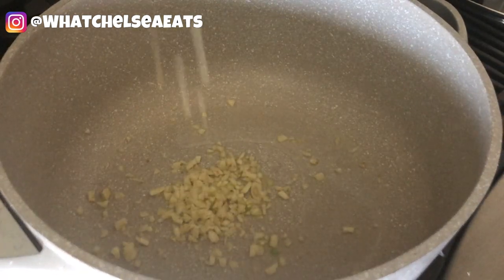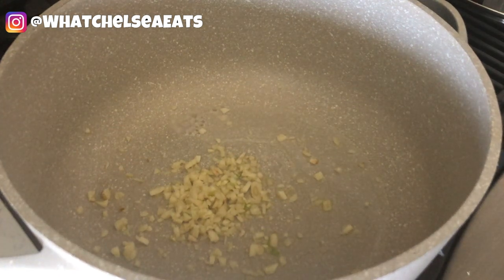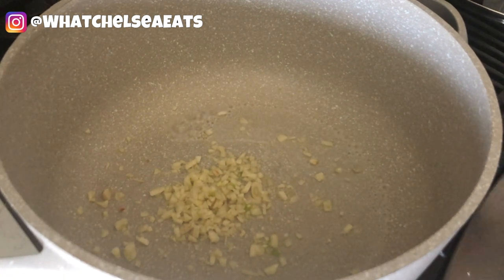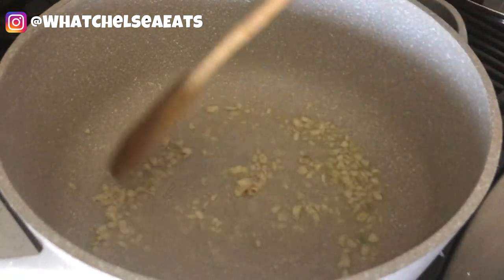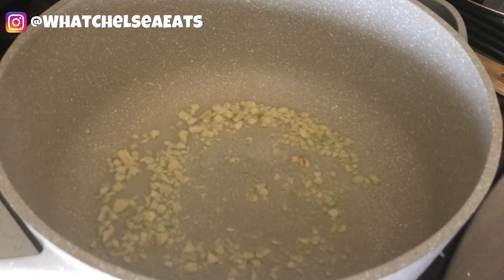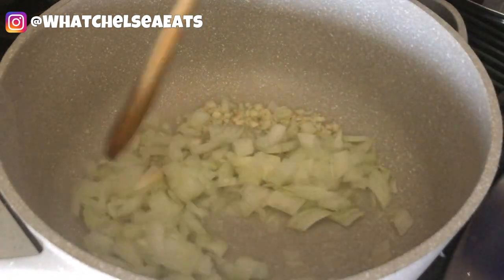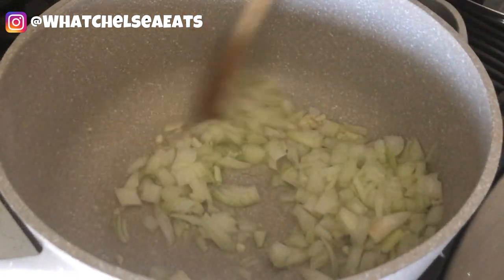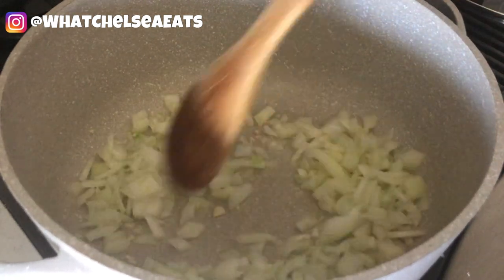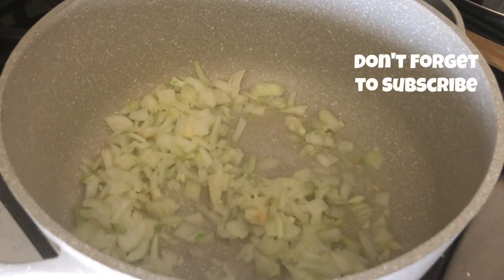First we're going to add our garlic to the pot. You don't have to use garlic if you don't like it, but I happen to love garlic so we're going to add it — I would even add more but I figured this was enough. You see the water starting to bubble? As the water starts to bubble, you're going to be able to toss the vegetables around in the pan and they will sauté just like if they were in oil. Next I'm going to add my onions. I love using yellow Vidalia onions because they add more flavor, but you can use whatever kind you have on hand. Now we're going to stir those and move them around the pan while they get translucent, just like they would if you were cooking them with oil.